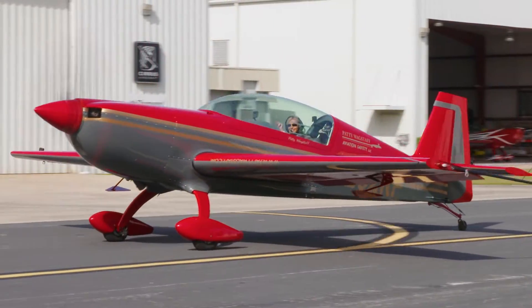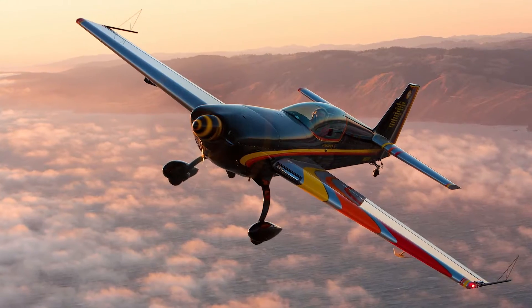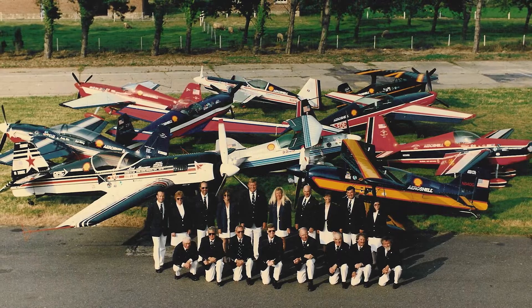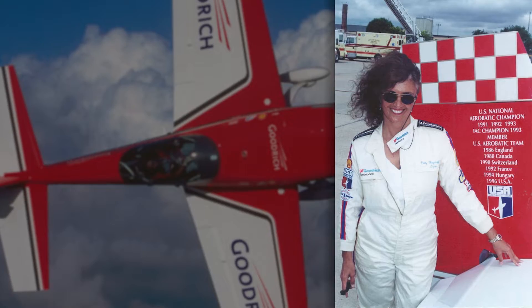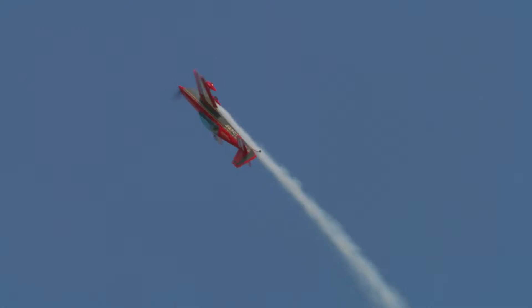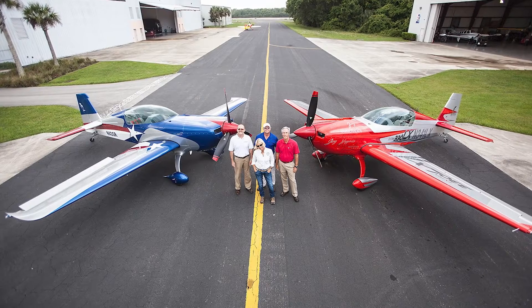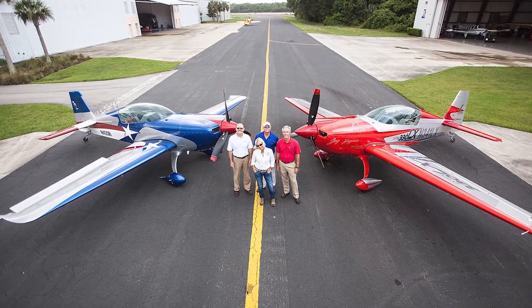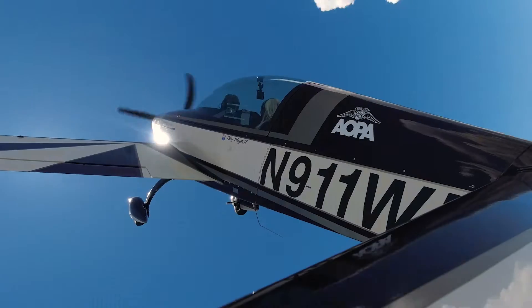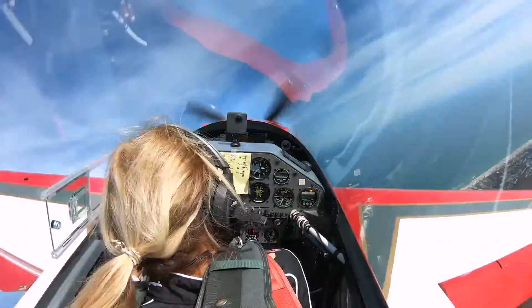Your host for this course hardly requires an introduction. Paddy Wagstaff is one of the most famous air show pilots in history. She's a six-time member of the U.S. aerobatic team, the first woman to win the title of U.S. National Aerobatic Champion, and one of the few people to win it three times. What you may not know is that Paddy runs a busy flight school in Florida, teaching everyday pilots to fly with more precision and air show performers how to compete at the highest levels.